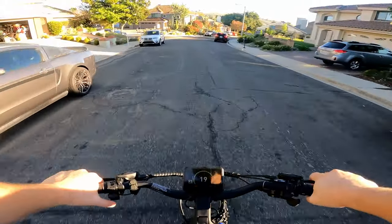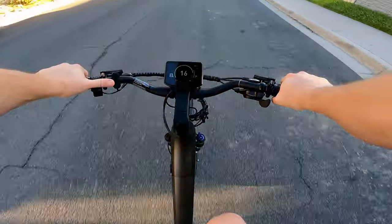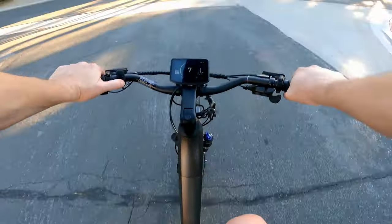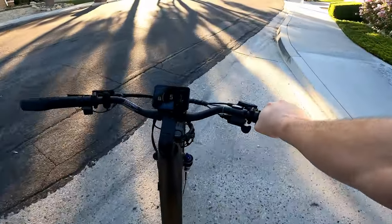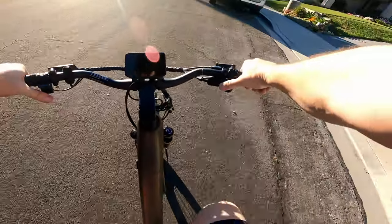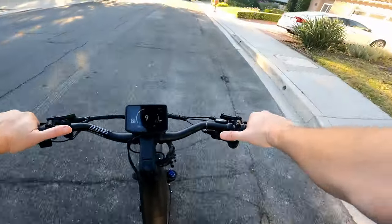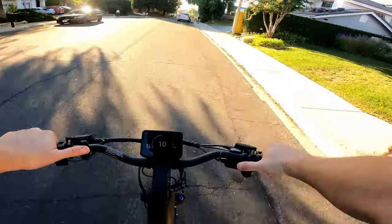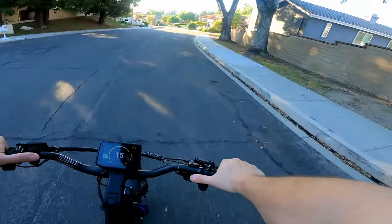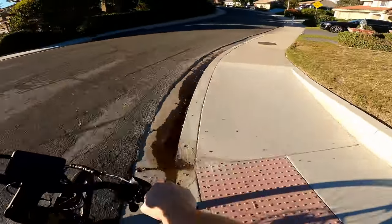Let's test out the pedal assist levels. Pedal assist one in a low gear gives you a little bit of help, not much. Pedal assist two is not a whole lot more. Pedal assist three you start to feel it a little bit. Pedal assist four kind of takes off on you. We're going to go up this hill on pedal assist five and see what that's all about.